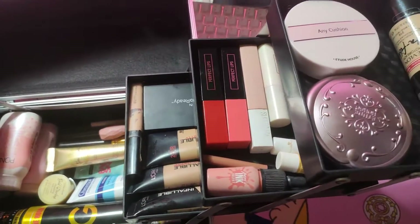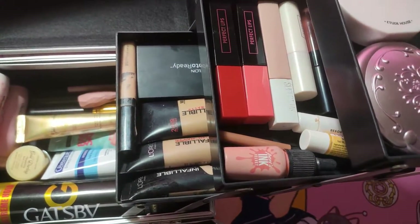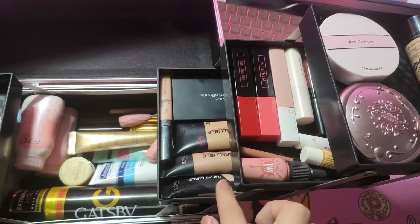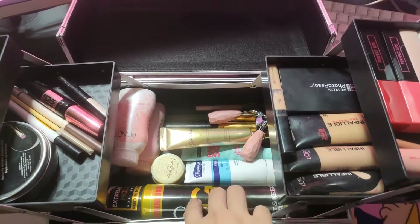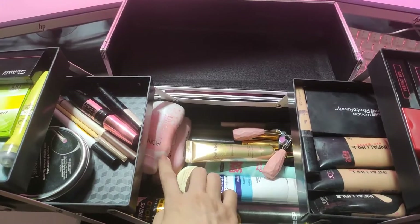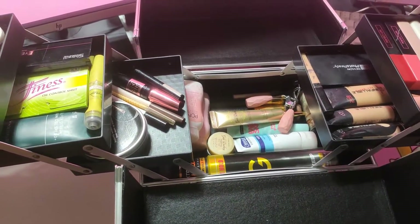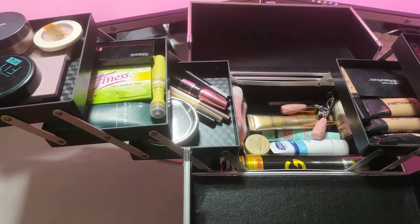And dito sa kabila — ayan. Foundation, lipsticks, and foundation. First layer foundations. Second layer lipsticks. And third layer foundations ulit. Then ayan. Spray net. Pants — ayan, dalawa. Ah, super fun ako na itong pants na yun. Pero tsaka yung mga brush ko nasa ilalim na din. So ayan yung itsura nya, guys.